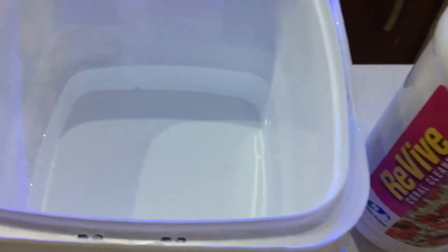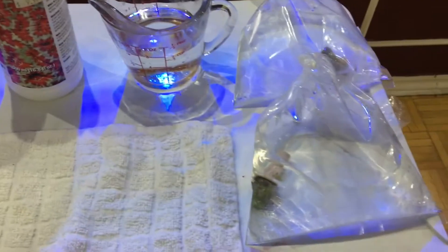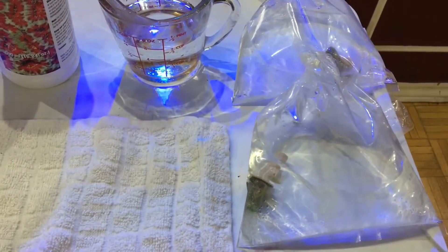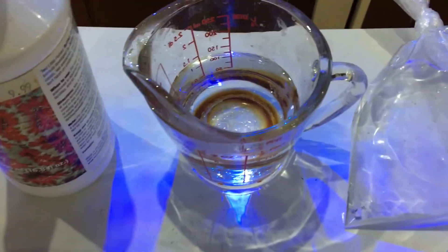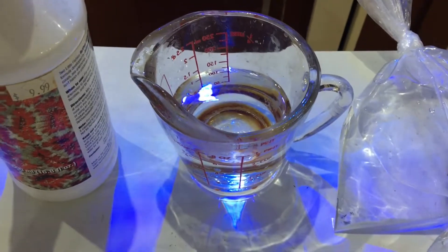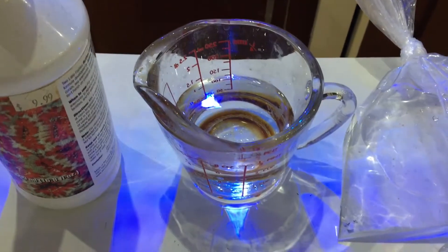Keep the corals in the solution for about three to five minutes — this applies to softies or LPS corals. Keep disturbing the water during that time, and after that, take another cup of water from your tank and rinse the frags in it before adding them to your system.